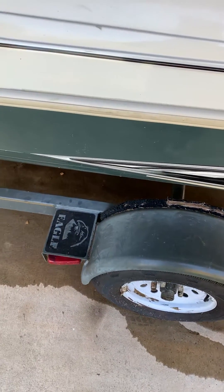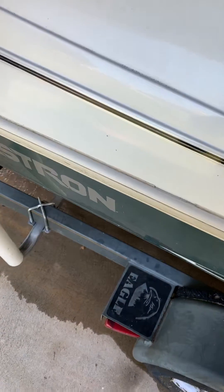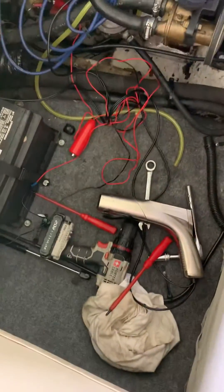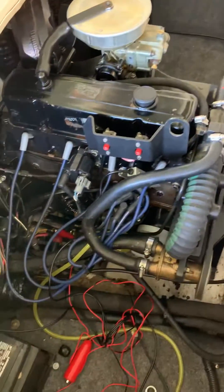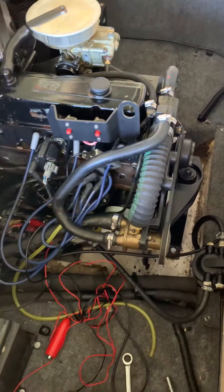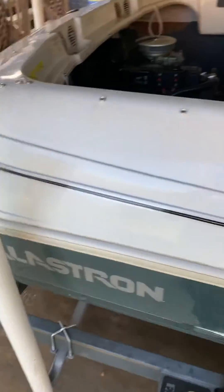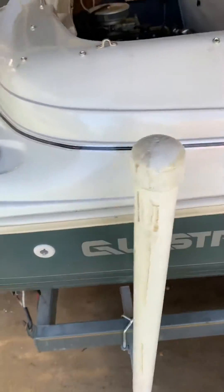I wanted to show everybody how it's running now. This will be the last video I make of this boat, so if anybody has any questions feel free to ask. You can see all my tools down here from doing the job. There's the motor running — you can hear it, no issues, it's working properly now like it should be.